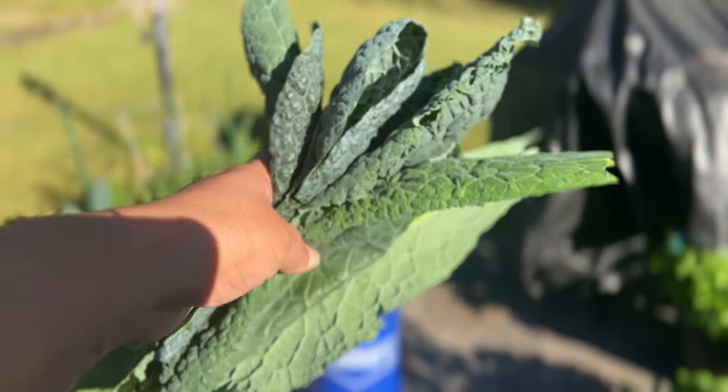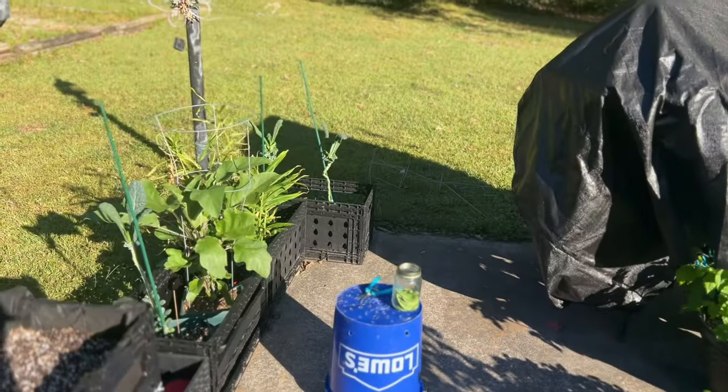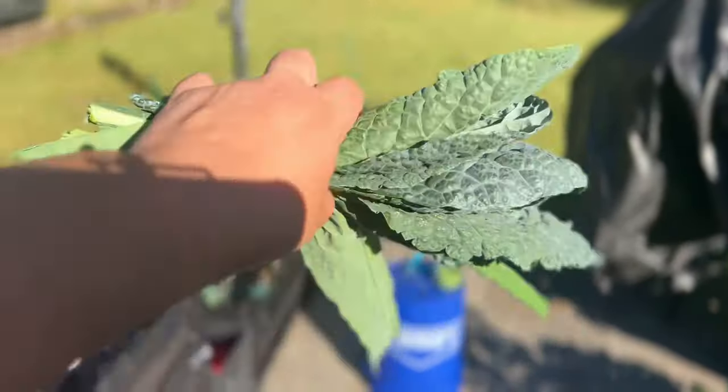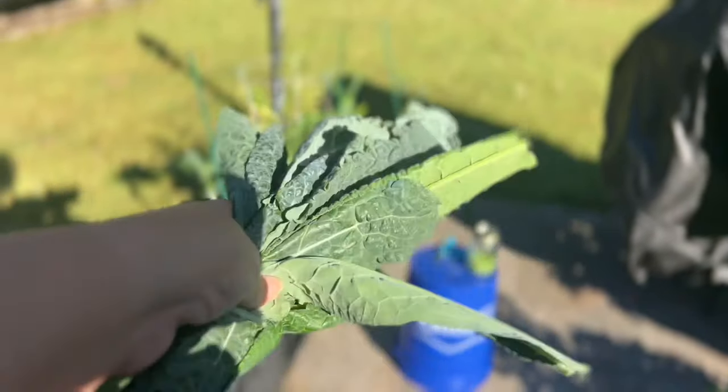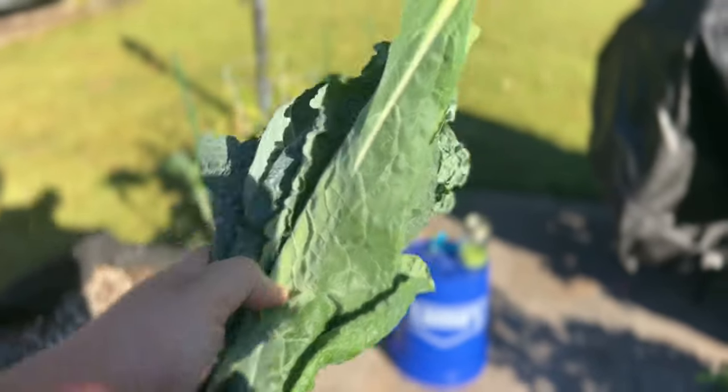This is all the collard greens I have to harvest right here today, and I usually dehydrate them because I have so many. I usually come out every three days. They don't get any bigger than these, you guys. I don't remember what kind of collard greens they are, but they don't usually get any bigger than this.